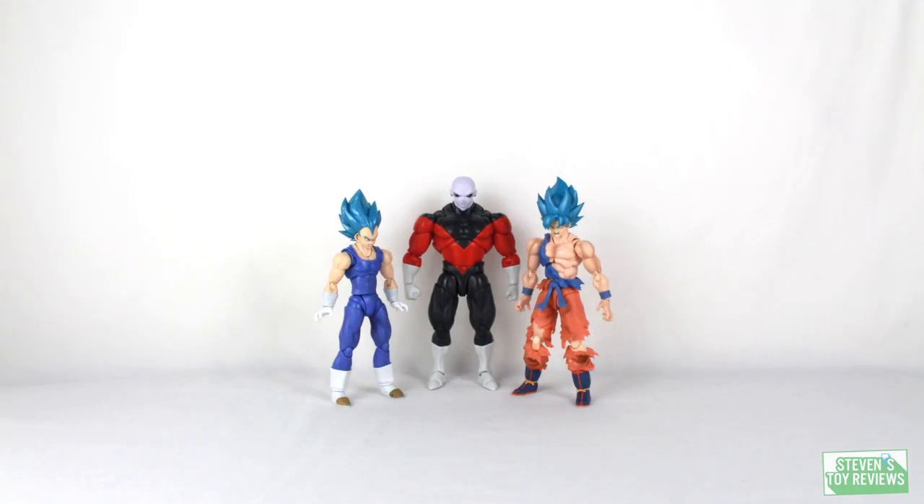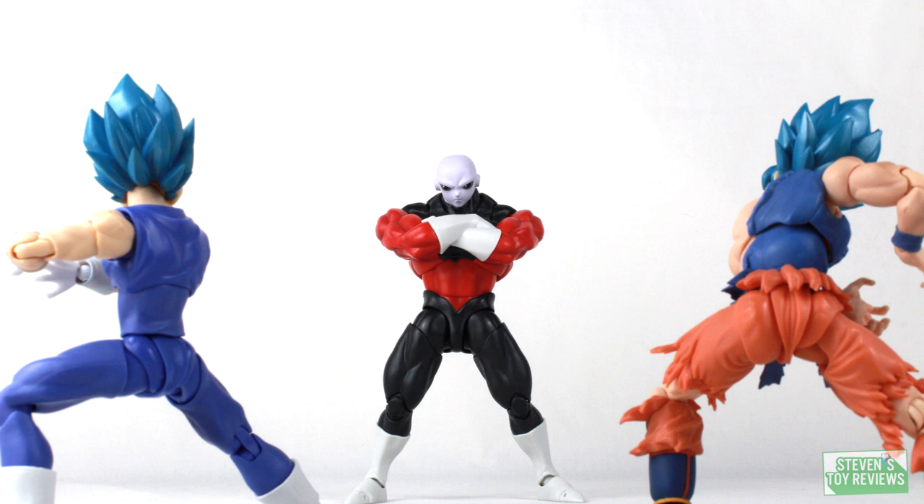So — buy now, skip, or wait for a deal? Some folks have been having issues with the bicep swapping out and Jiren effectively breaking, which has scared people away from buying. I can say as long as you take necessary precautions, you shouldn't have any issues. If you remove that concern, Jiren is one awesome figure. Not quite running for figure of the year, but I'm glad I got this guy. Also note — this figure wasn't made in China, it was made in Vietnam, which might be why he's relatively affordable.